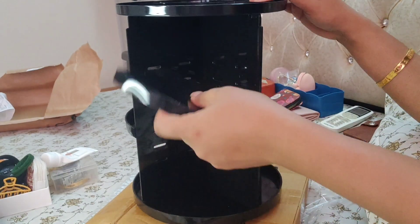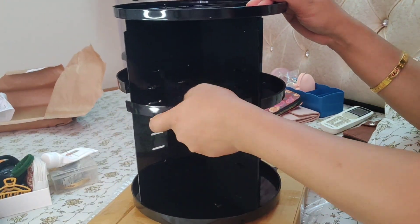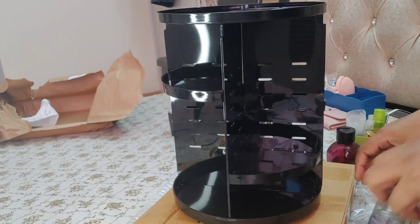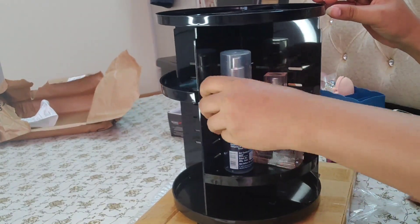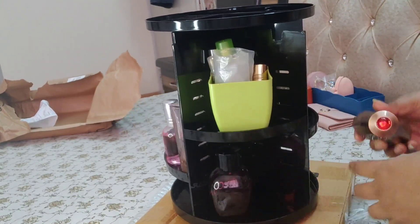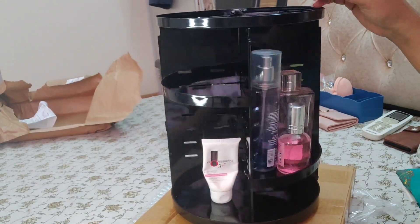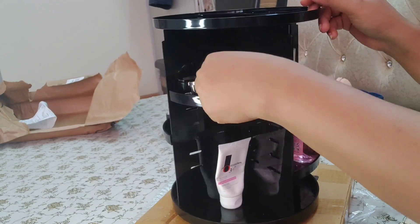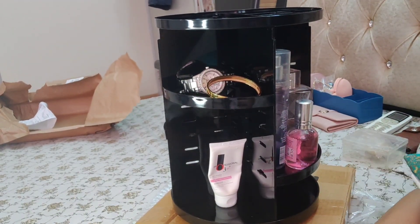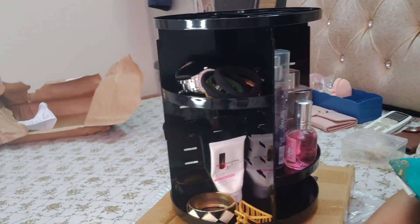Like this you have to put it on top. If you want to adjust the same thing, remove your rubber band, adjust it and put it back. And guys, now you can keep perfume, you can use your creams which you can use daily, you can use daily wear jewelry, watches, and any type of accessories you use daily.